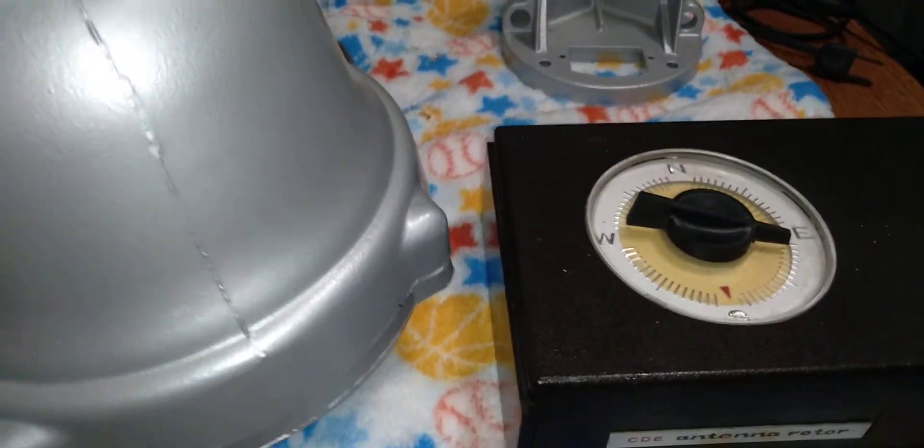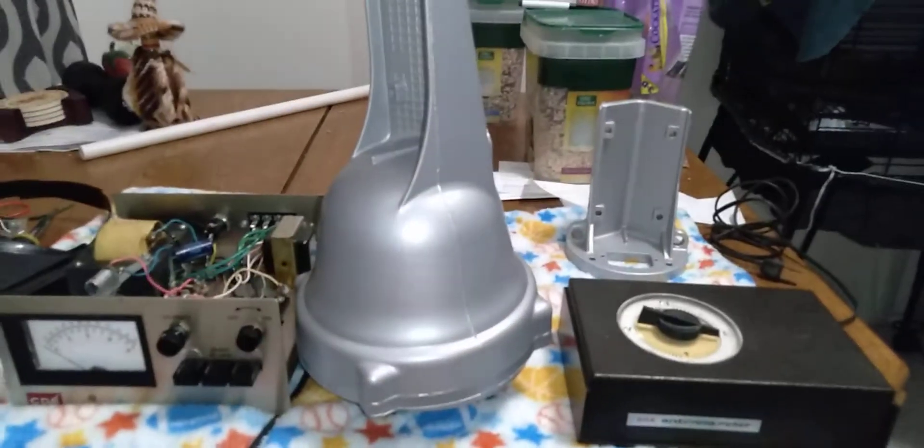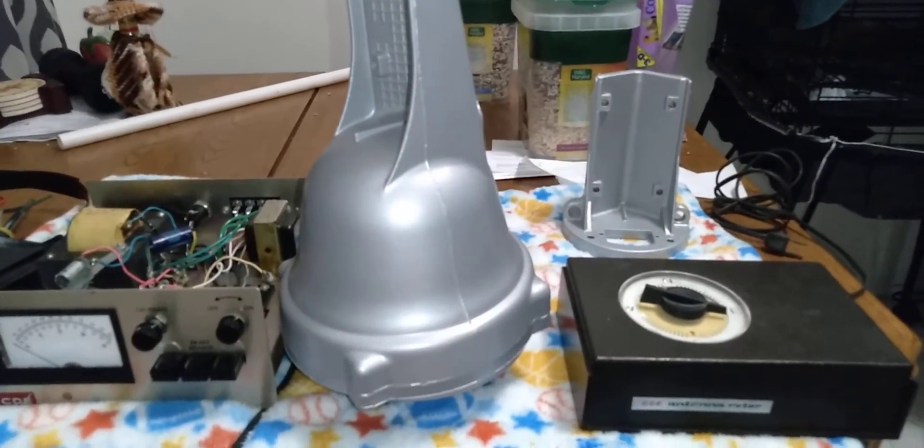I didn't put this up here like I wanted it — show and tell — but there it is. I'm doing a restoration on a CDE ham radio rotor.